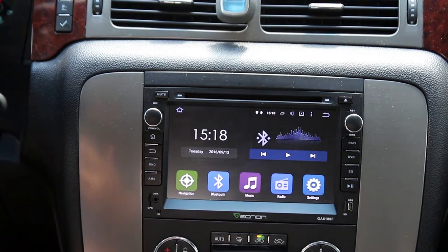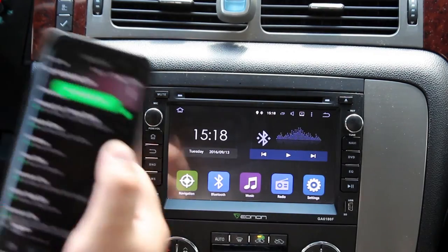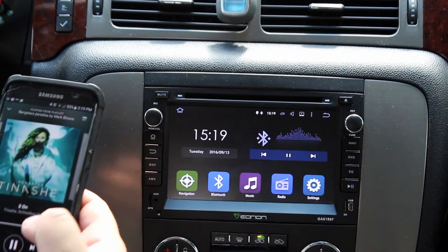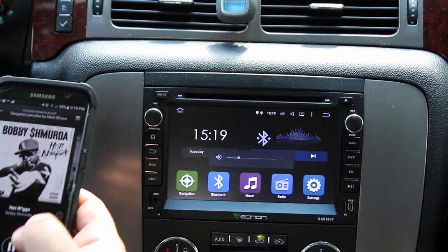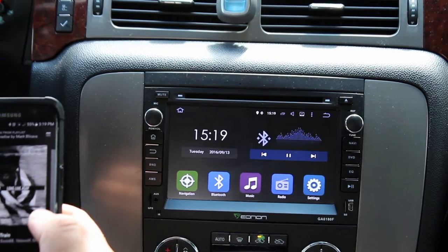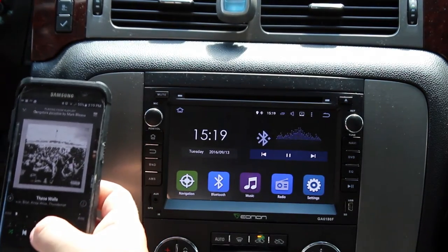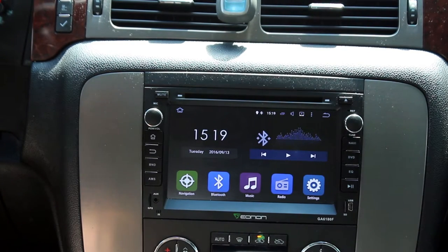I use this almost exclusively to stream music from Spotify. When you're playing Spotify or any other Bluetooth device, there is a slight background hiss. If anybody knows how to fix this, let me know — I've done everything in my power to figure out how to cure it. It doesn't seem to have anything to do with the equalizer on the phone or the equalizer on this unit.